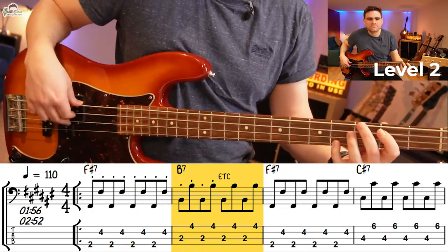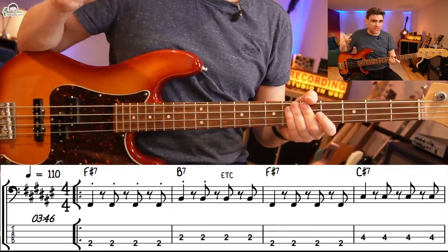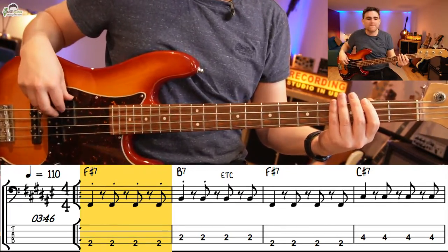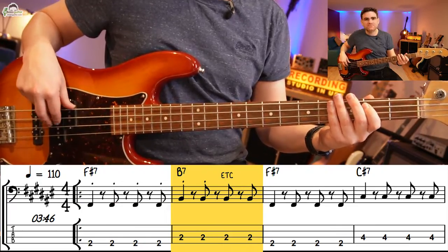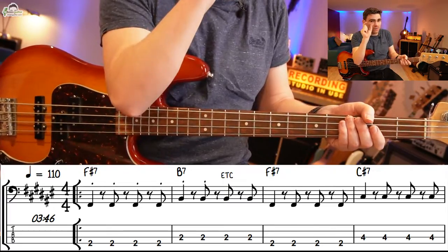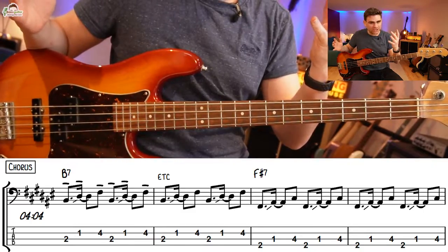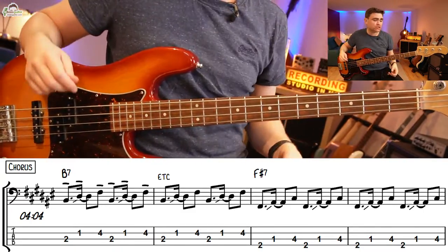Let's move on to level three. This is all about the light and shade between short syncopated notes — that means offbeat notes — for the verse, and then longer note patterns in the chorus section. During the verse we're going to play a syncopated pattern which is simply a note on the first beat of the bar and then three offbeat short notes.